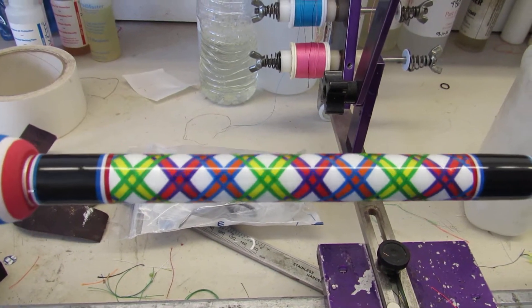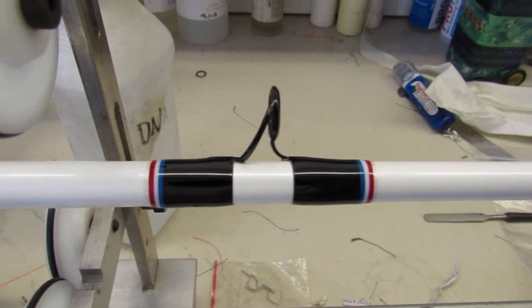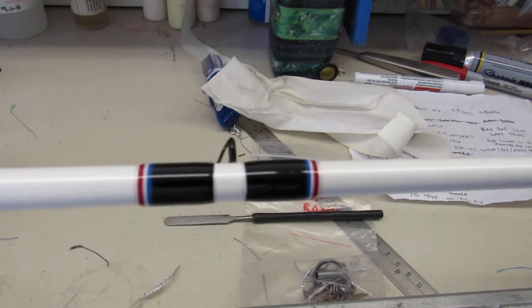It's a basic diamond, just to break it up. The guide wraps are simple — red, white and blue, Grateful Dead color. That's what we got.